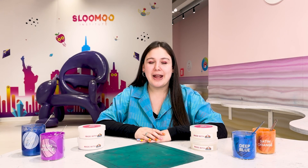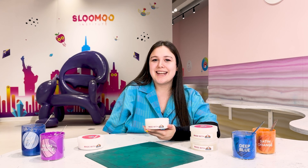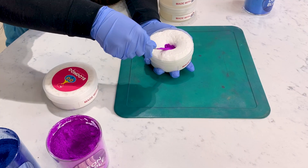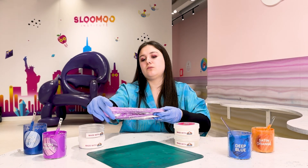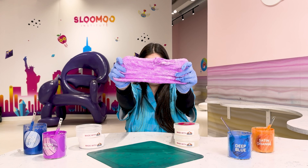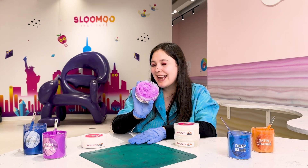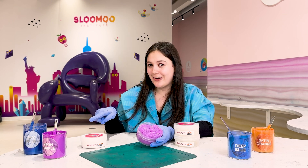Today for our white glue base we have a snow face slime. Whenever you add color to white it's going to turn into kind of a diffused pastel version of that color. We're going to see that today with our neon purple. As you can see this slime is still very vibrant — it's just a little bit lighter than the pigment we have here in our jar.